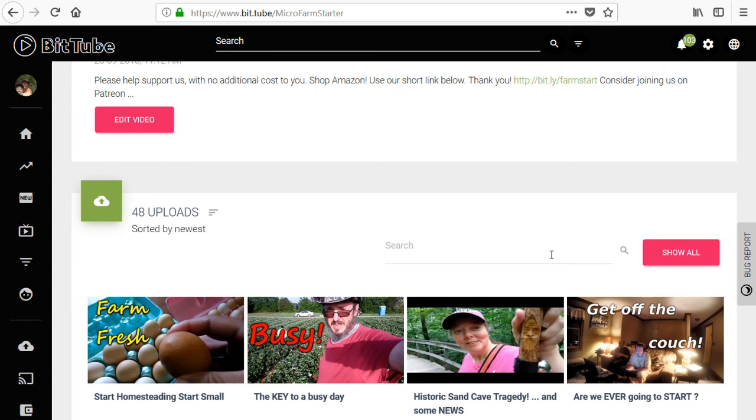That way, if you watch the longer version — say, a 45-minute video — not only do you get more information, but you're able to earn more cryptocurrency by watching that longer video. I'm just going to put the shorter videos on YouTube. That's bit.tube forward slash microfarmstarter.